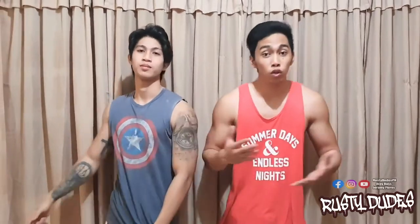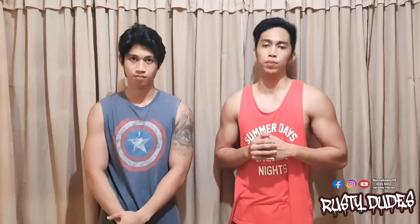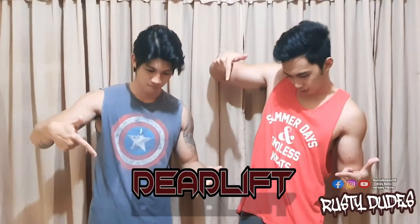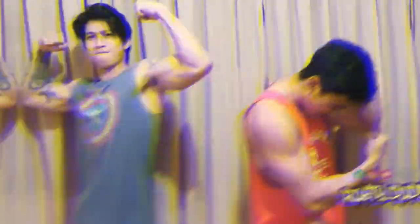That's it! Sana natutunan mo kahit papano. Kung meron kang suggestions, any kind of violent reactions, o kahit ang magustuhan nyo sabihin, comment mo na lang sa baba. See you in our next workout video. Don't forget to like and subscribe!